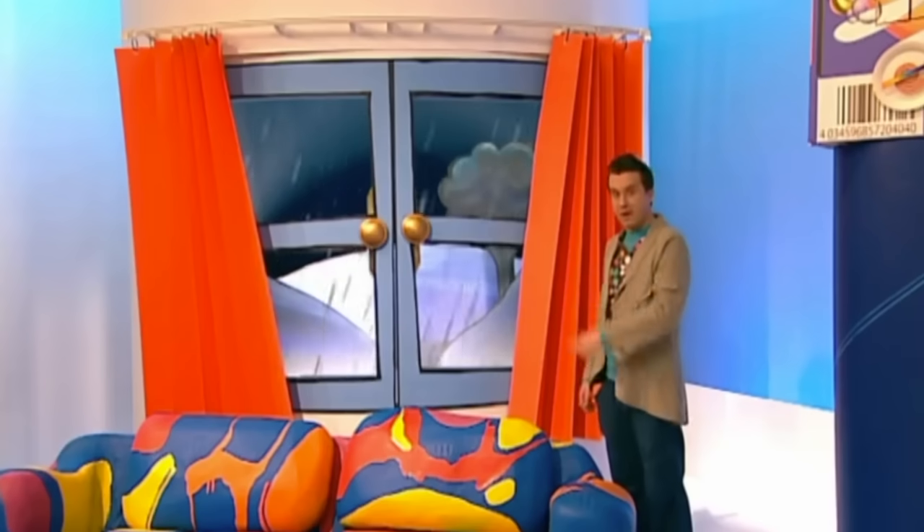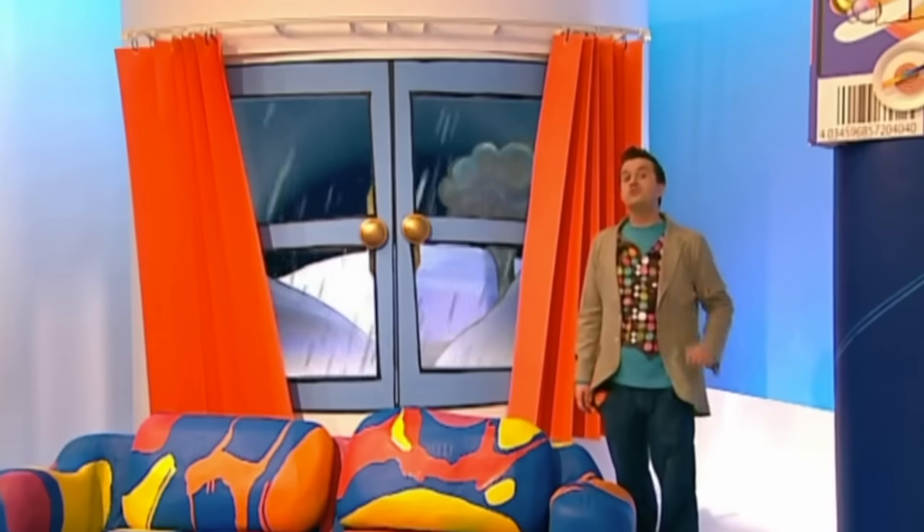Oh no, horrid weather. I think I'll close the curtains.